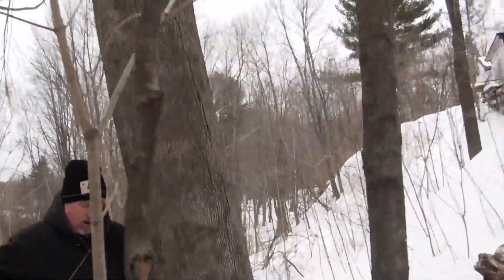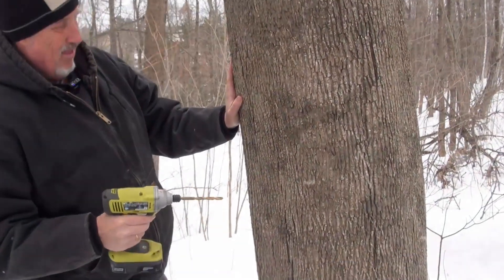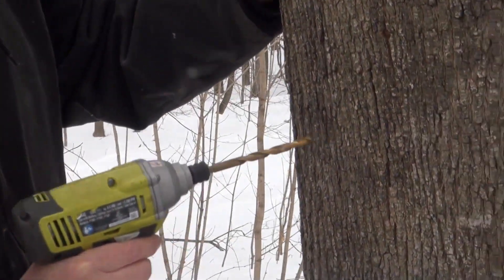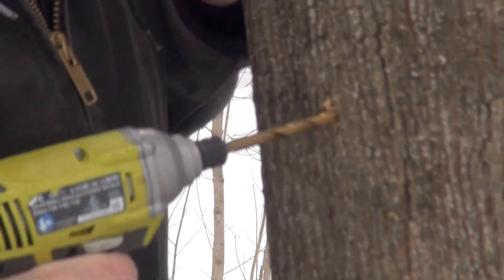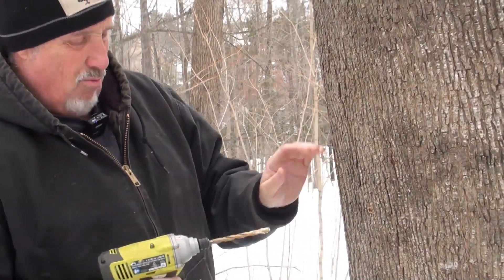I like to tap pretty far apart so I'm not getting the same side of the tree - I think the tree gets a little tired of having the same side tapped. Here's my one from last year and that baby healed right up. I want to be about a hand's width over from where I tapped last year. I just go in just a little ways - that's pretty good right there. It actually feels a little wet, a little moist. Guess what? We forgot a hammer - I'll be right back.